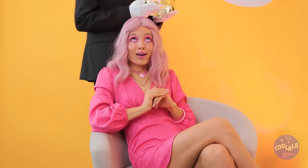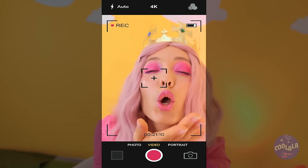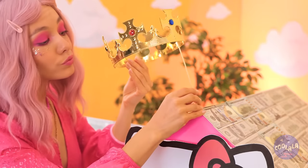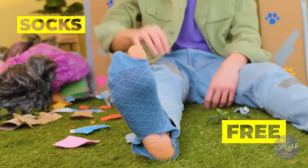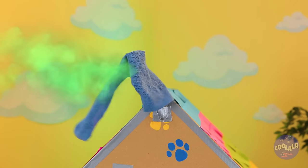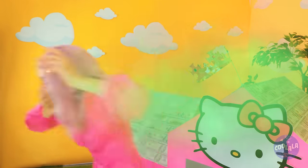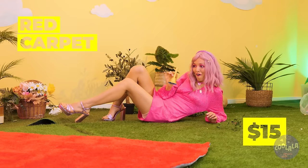You're never fully dressed without a crown. So let's take some selfies. But we know who's the real queen of the castle — it's Kitty. But who needs a crown when you've got socks? Sure comes in handy if you want privacy. Maybe you should go inside. But first, she likes to make an entrance — box butler, you know the drill. It's time to strut your stuff on the red carpet.